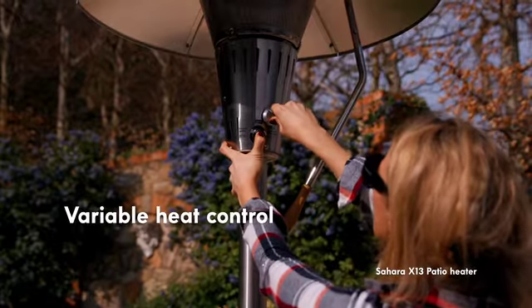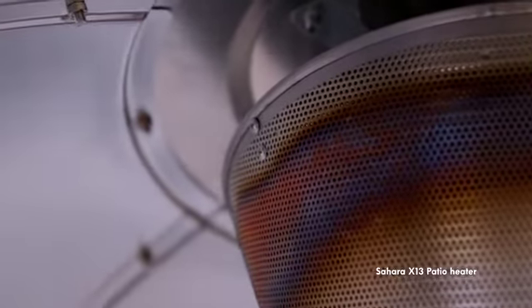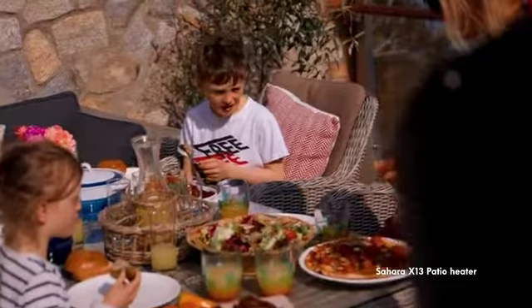With variable heat control you are always in charge. Adjust the settings to suit your particular needs, whether you have a large crowd or a party of two.